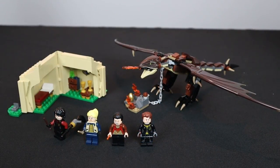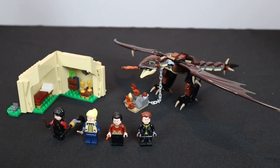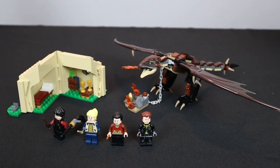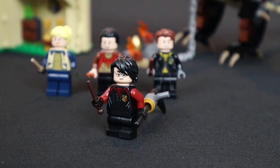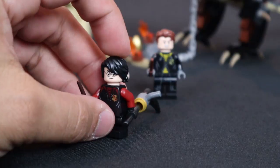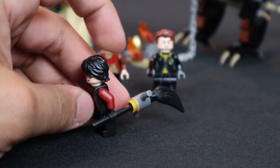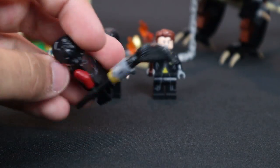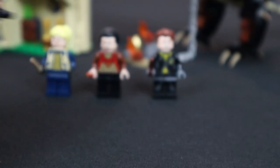Up next is the Hungarian Horntail, set number 75946 — one of my favorite challenges in the Triwizard Cup in the Goblet of Fire. First, let's talk about the minifigures. Harry Potter comes with mid-posable black legs in his Gryffindor-styled outfit for the competition, which looks awesome. He comes with his wand and his broom — fans of the movie will recognize why Harry has his broom in this set, as he's going to be flying around with the dragon. Great detail on the minifigure, with 'Potter' printed on the back.